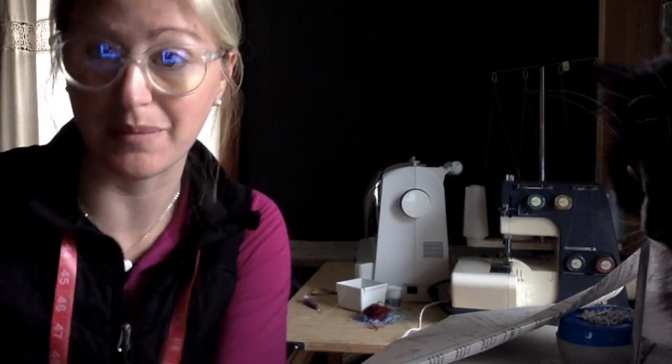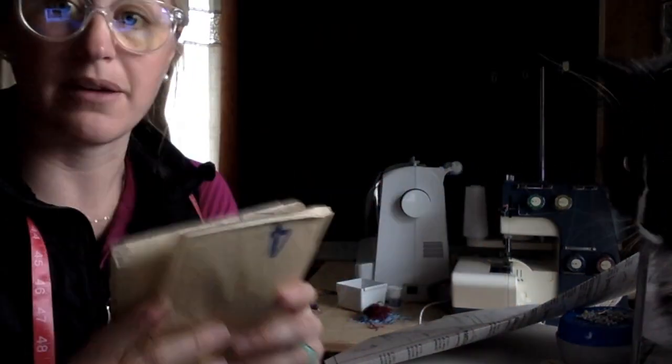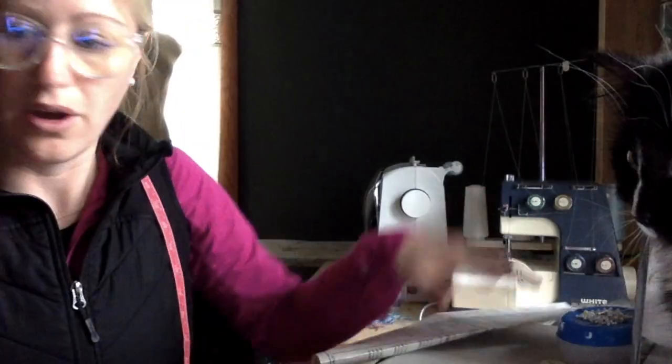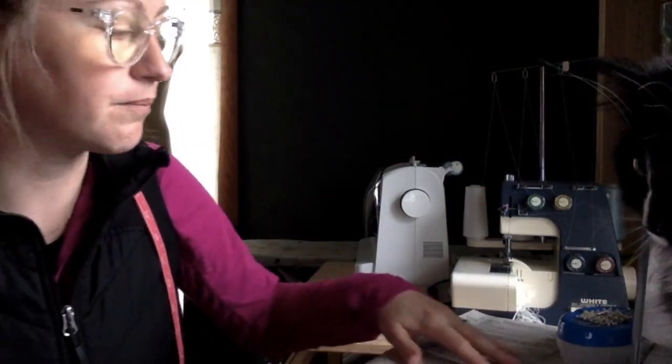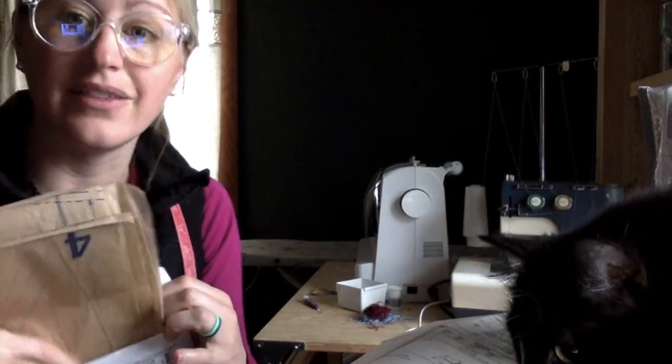I found my pieces and put them in a pile. Then it says fold the rest of the pattern pieces and put them back in the envelope. I'm not going to need these other pieces right now, but I can save them if I wanted to make the shirt or the jumpsuit. I suggest if you want to keep them organized, iron them flat and they'll stay a little bit better.